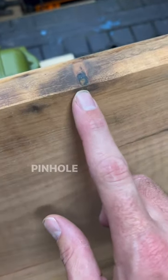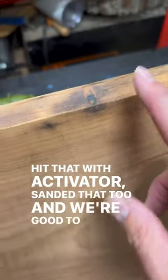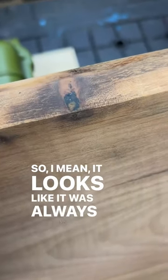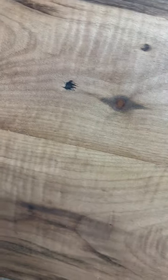I sanded it a little extra and noticed another pinhole I didn't see before that the sanding opened up. So I hit that with the activator and sanded that too. We're good to go — it looks like it was always there. And you can see there were two more spots on the top here and here that were pretty easy fixes as well.